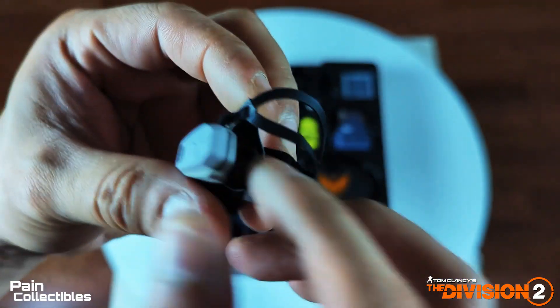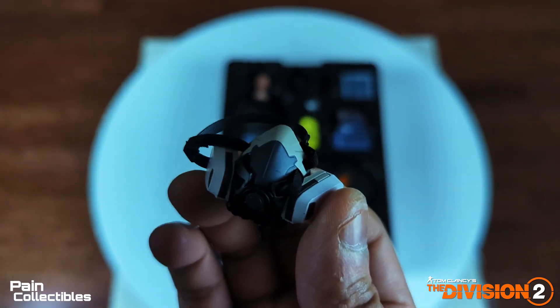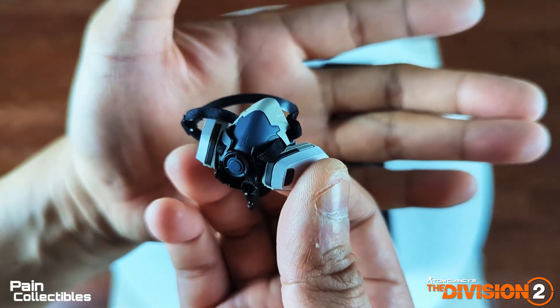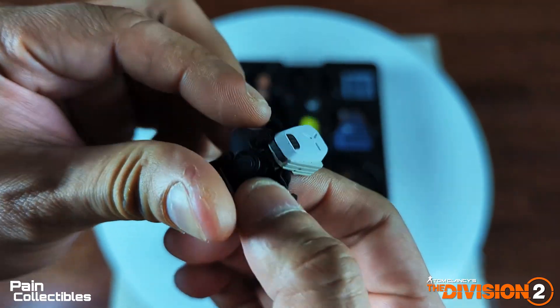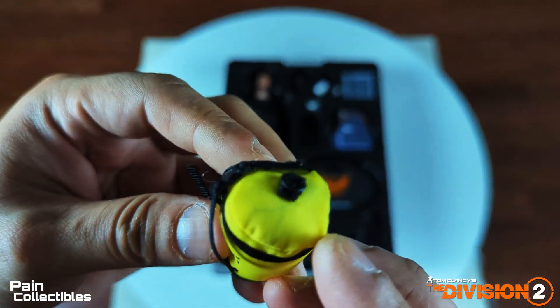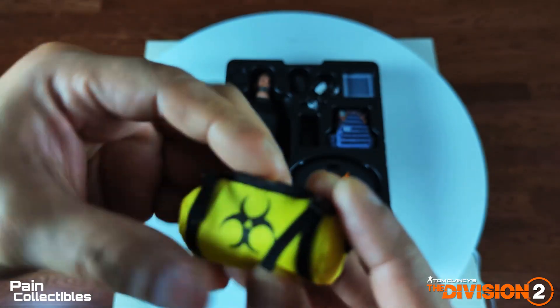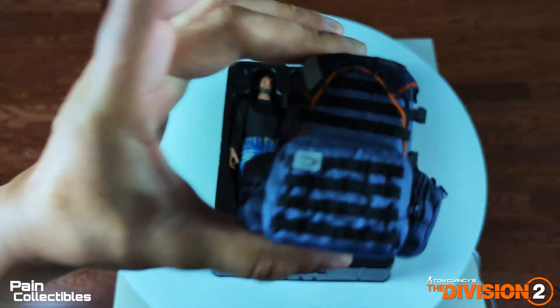The dark zone mask that comes with the DX — this thing is sexy as hell, it looks freaking good. Dark zone, hell yeah. It looks seamless in person and I'll probably do a dark zone look. This is your dark zone pack — you have to extract your gear out of the dark zone. Your division pack, which is awesome. Everything is like miniature scaled down from life size, so this is freaking awesome.